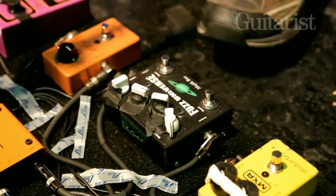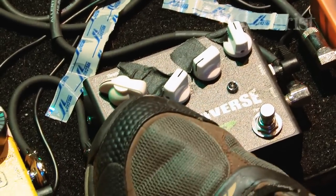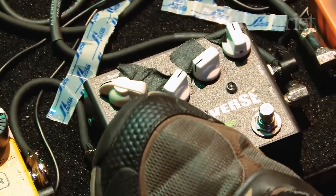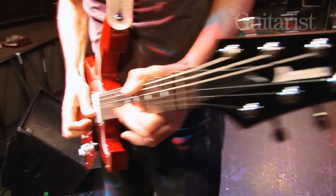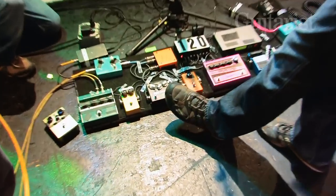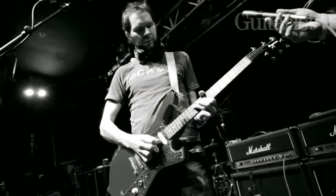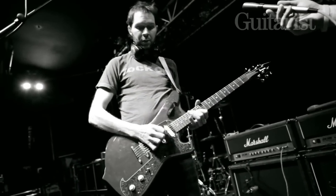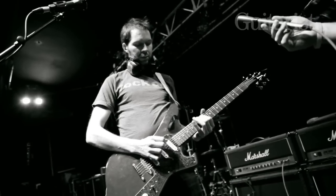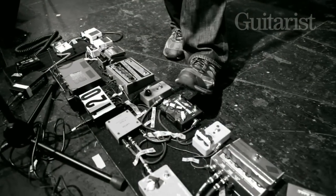Then I've got a Fuzz Universe, which is basically an overdrive that has two sides. One side is set up to be subtle — there's a Mr. Big song with a bluesy kind of feel, and for that it just drives the amp enough to give that overdriven, vintage kind of sound. The other side is less subtle; I have the tone turned way down to warm up the single coils. You can hit both sides together — my foot's big enough to do it in one mighty blow.